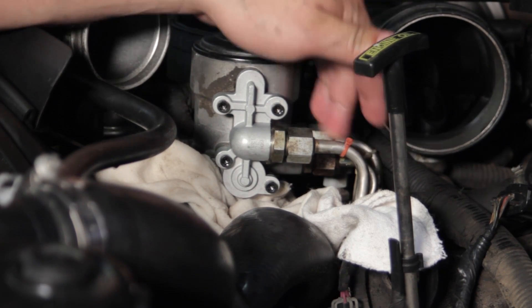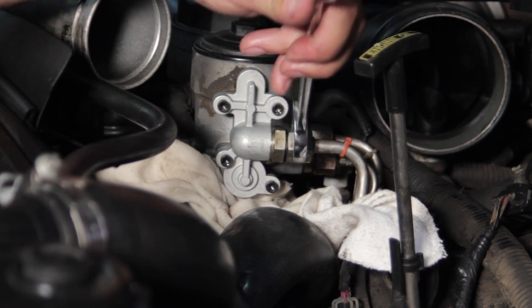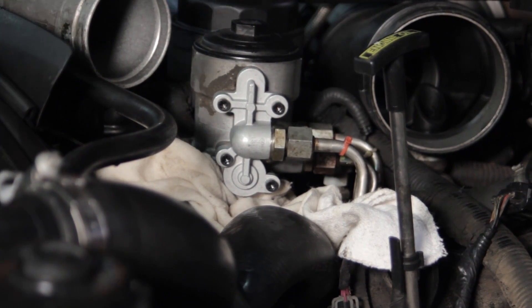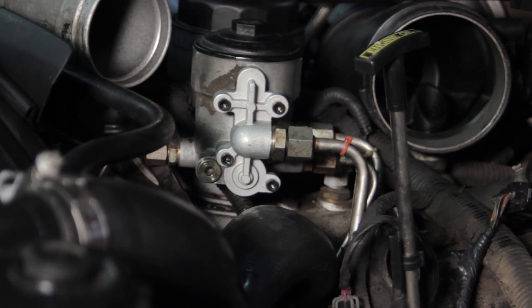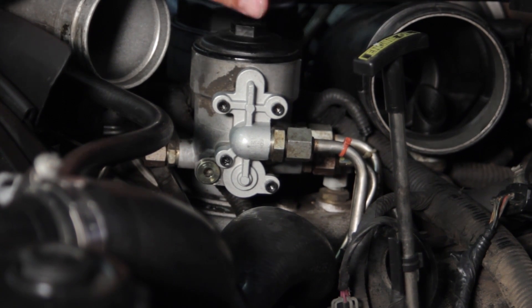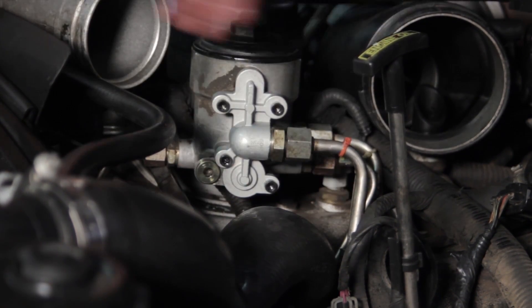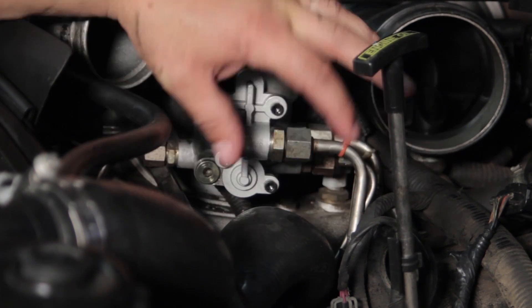Now we've got our fitting installed and the line started on finger tight. I'll take my 13/16th end wrench and get that tightened up. I'll remove the rags and make sure the area is clean, free of any debris or drips from the job. Now we're going to turn the key to the run position and prime the system to make sure we've got no leaks before we reinstall the rest of it. We may have to cycle the key a couple of times to refill the fuel bowl, and we want to confirm there are no leaks.